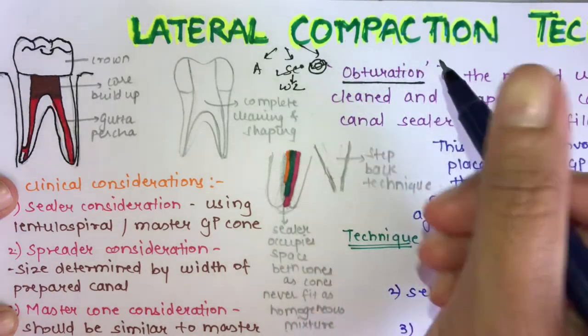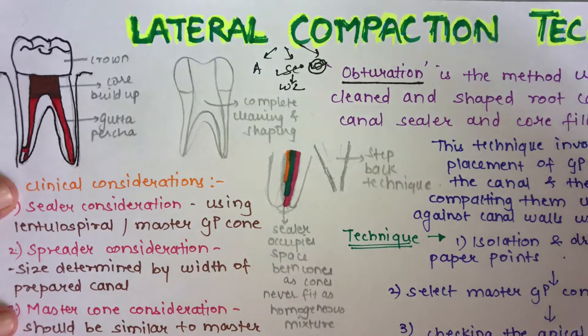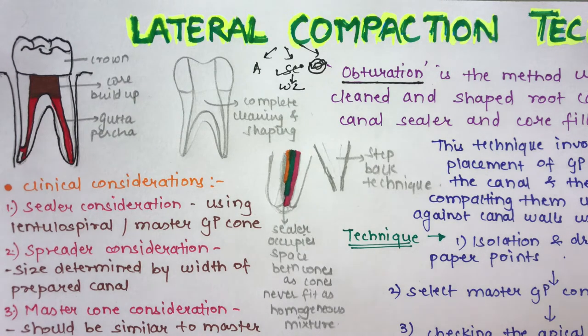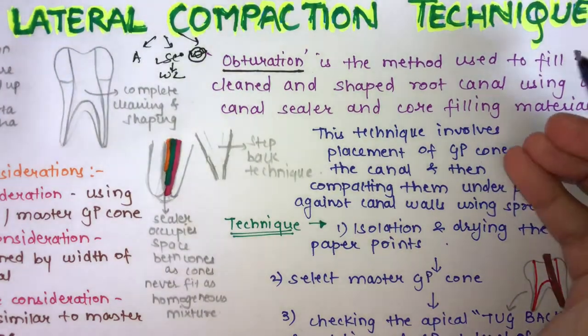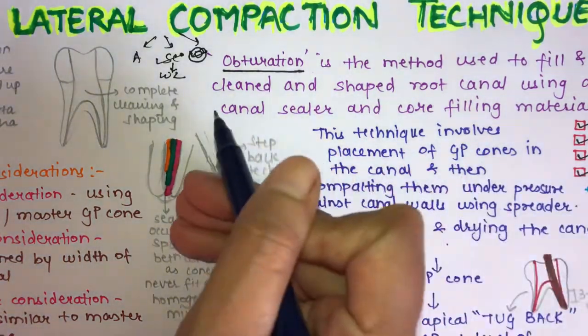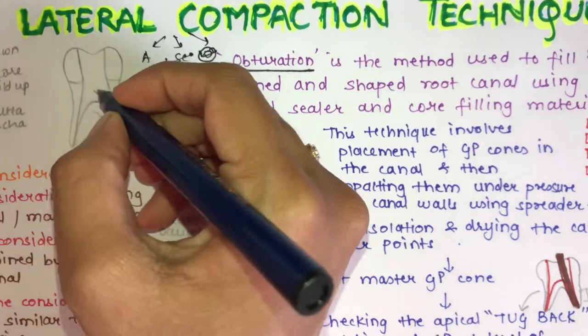The lateral compaction technique is one of the obturating techniques. There are various techniques in obturation, but the most commonly practiced one is lateral compaction. Obturation is the method used to fill and seal a cleaned and shaped root canal using a root canal sealer and a core filling material.